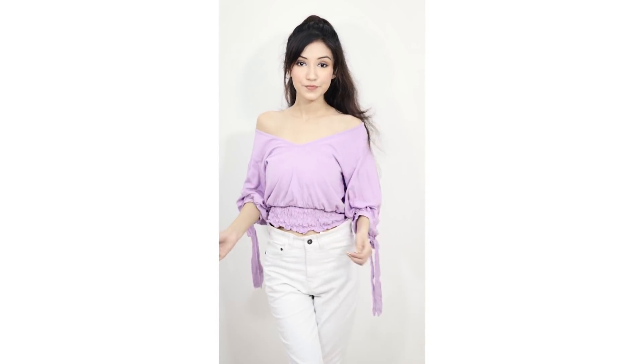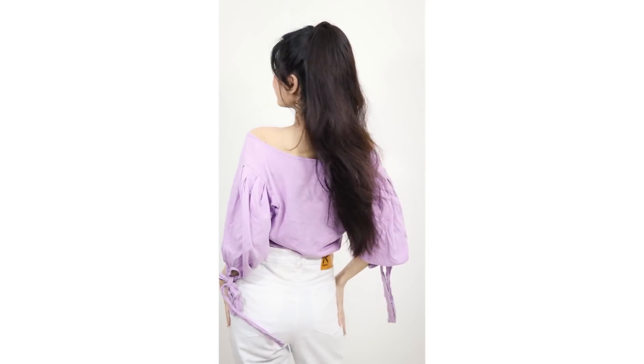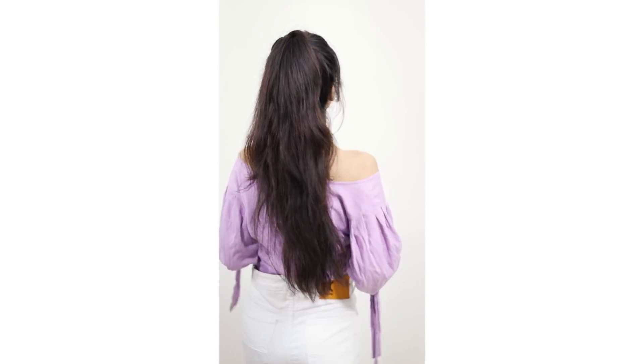Moving on to the next one — I chose this purple off shoulder top with white jeans. This looks very pretty, and purple is my favorite color, so this look is my favorite. That's it for today's video! Let me know in the comments, don't forget to subscribe to my channel, and I'll see you in the next video. Bye!